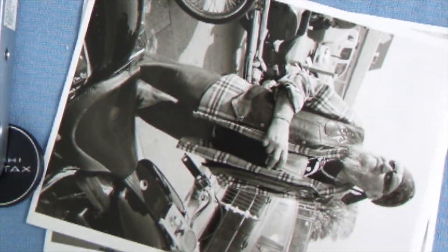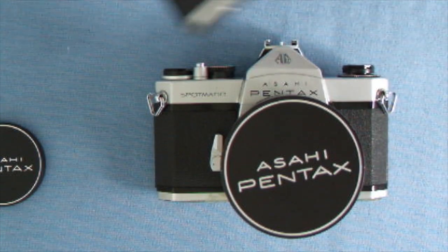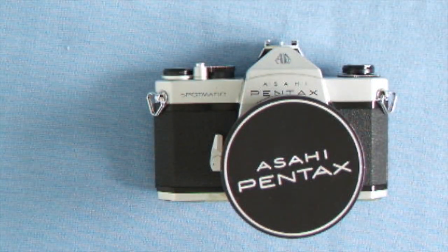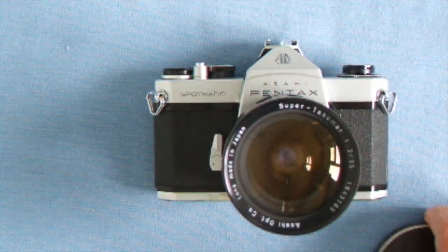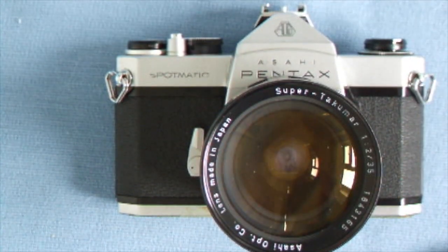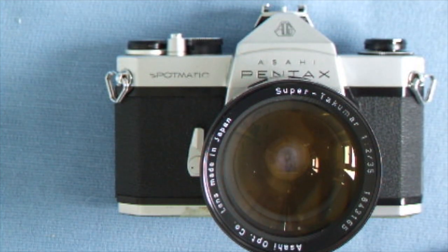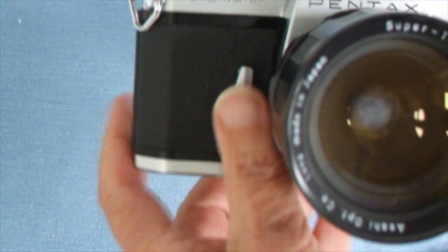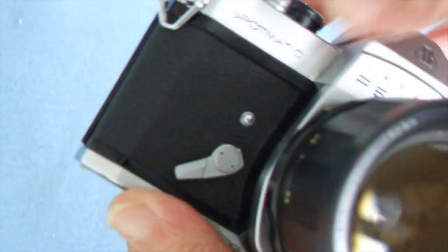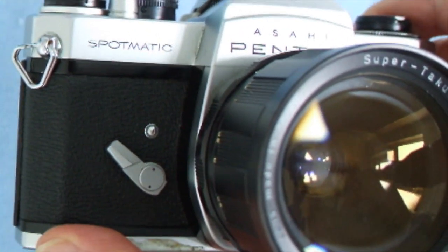The next camera is the Spotmatic, which has a huge lens on it — the 35mm f/2 Super Takumar. I got that from an old gentleman along with the SV; it's very sharp for f/2, just large. With the Spotmatic, the delayed action lever is here — you pull it down and press the knob to fire the shutter, and after a few seconds the shutter fires.